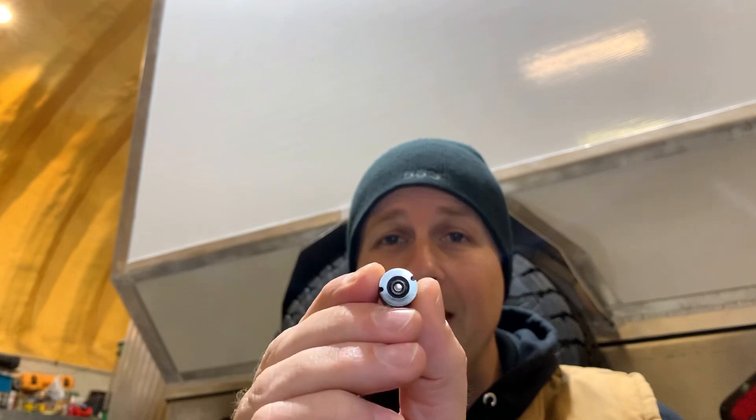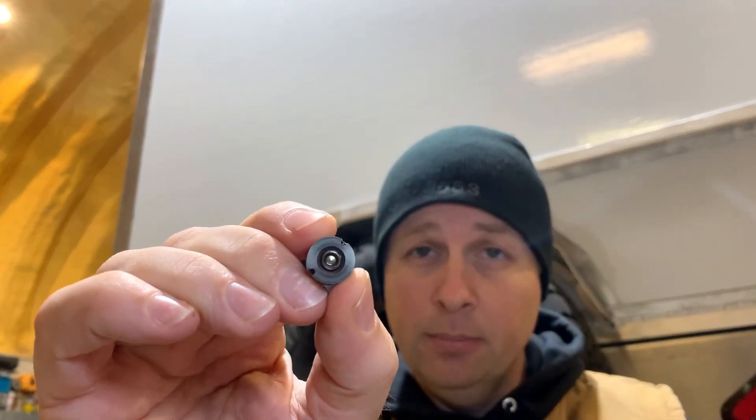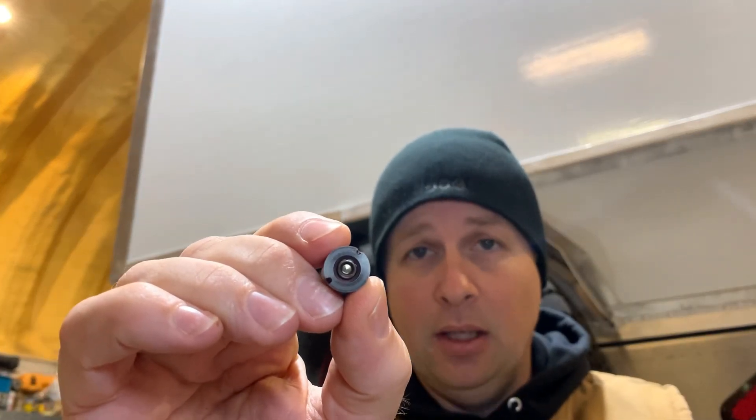I've also been working on the other three injectors that I did manage to get out. The first injector I took apart was from my spare engine, because if I was going to destroy one taking it apart, I didn't want it to be one from my engine. Once you get the injector torn down far enough, you end up with the tip, and inside the tip there are four parts: two spacers, a spring, and a part I'm going to call the needle or maybe a plunger. That assembly should move up and down inside there, but as you can see in this one, it's completely stuck in place.